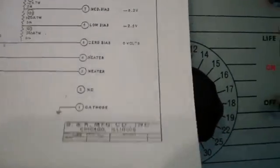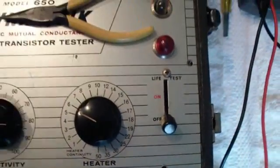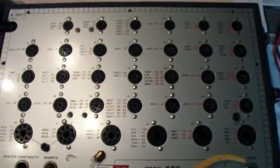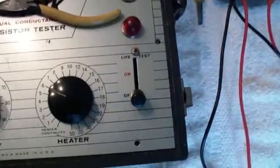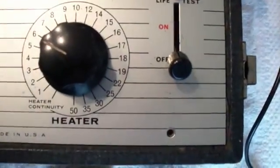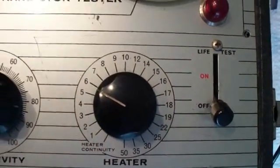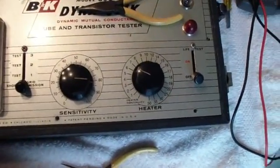The heater voltages should range from about 1 volt all the way up to about 50 volts. You may wonder why it doesn't have higher voltage ratings like some tube testers. This tube tester was intended primarily for television servicemen in the 50s, and at that time most tubes were going to be either 6 volts or 12 volts, with a few 35s and 50s — so there's a 35 setting and a 50 setting.